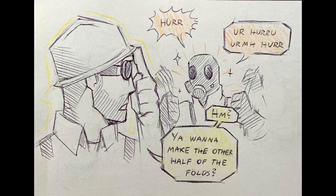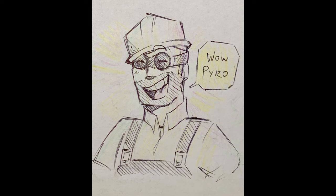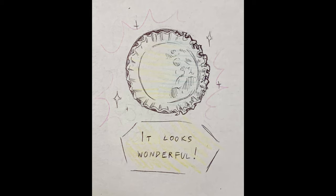Oh! You wanna make the other half of the folds? Well, alright, thanks, Tramp. Have a go at it. Wow, Pyro, it looks wonderful.